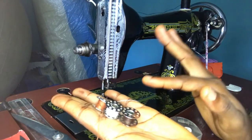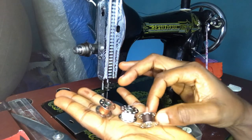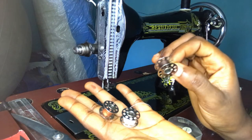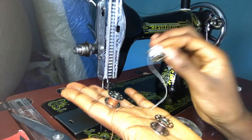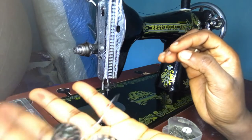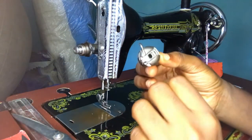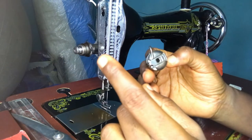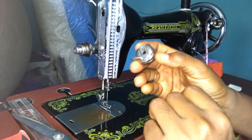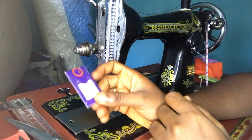For accessories, getting extra bobbins is advised — get as many as possible. Make sure they are the right size for your sewing machine, because some sizes are bigger and some are smaller. Take a sample of the one that came with your sewing machine to the shop so they don't give you the wrong size. To start, you can get five or six. For the bobbin holder, one or two extras is enough because you don't really need to change it often — it's one of those accessories that doesn't need frequent replacement.